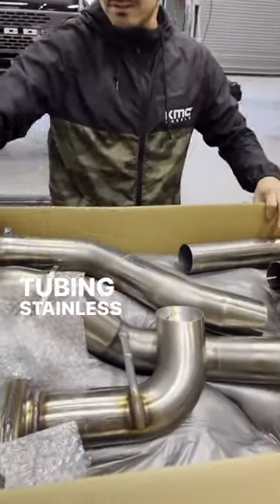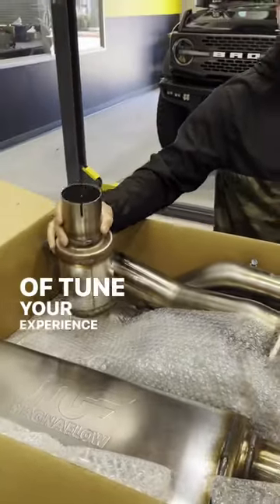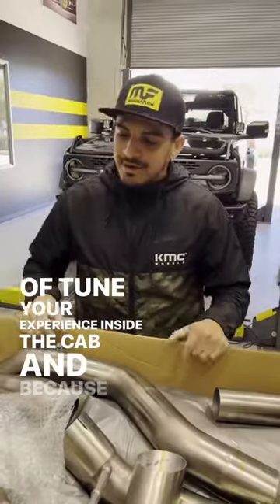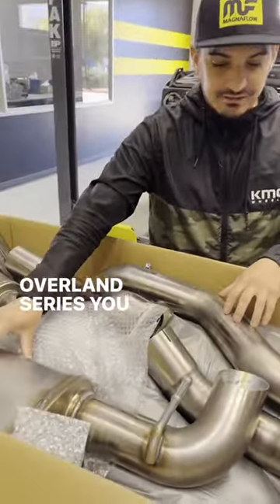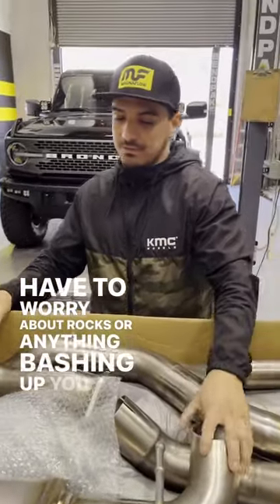Three-inch tubing, stainless steel. You have a couple attachments to kind of tune your experience inside the cab. And because this is an Overland Series, you get the high clearance tip, so you don't have to worry about rocks or anything bashing up doing some crawling.